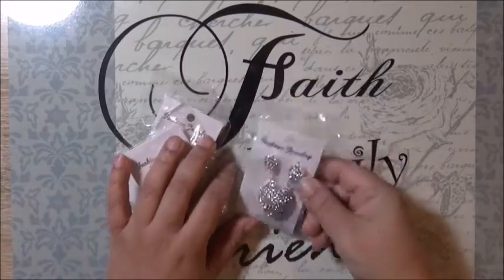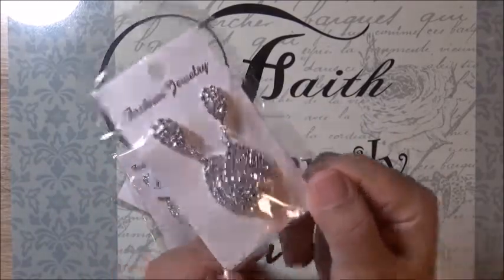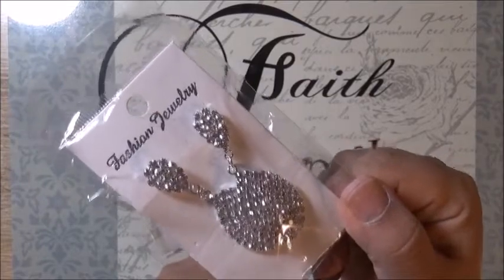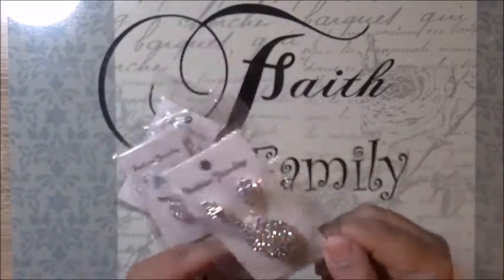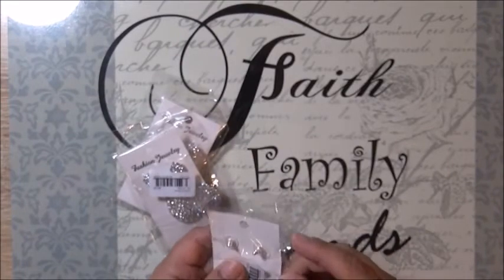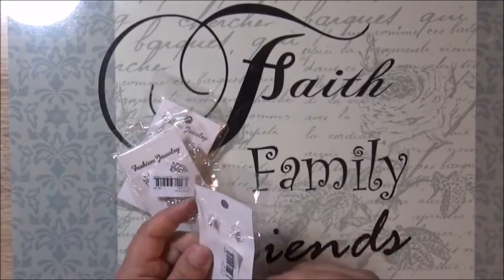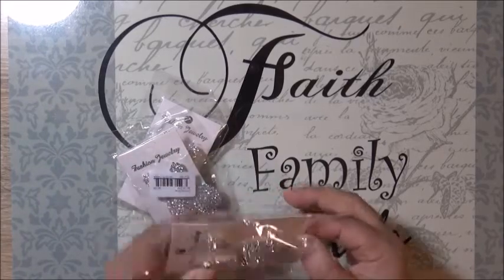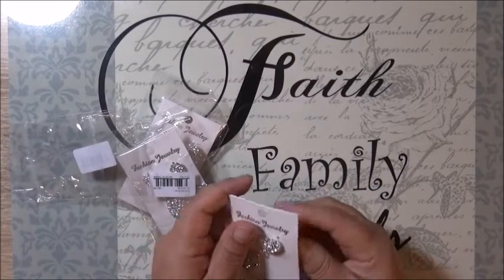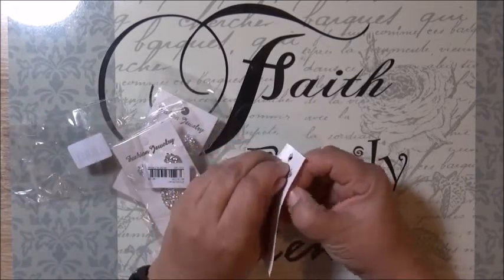Hello and welcome back! I wanted to share with you — I purchased these earrings for a dollar. I buy some rings and I use them for embellishments.